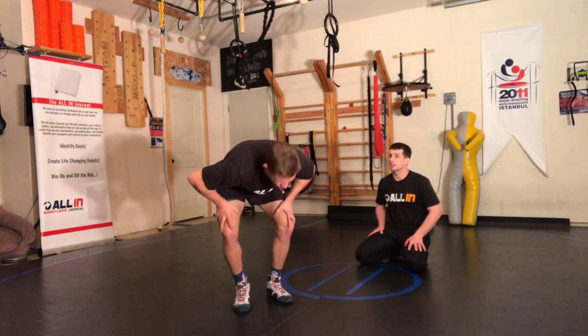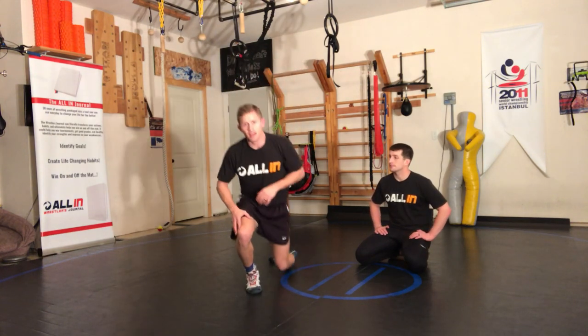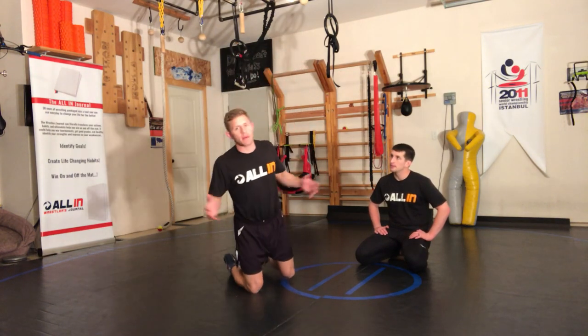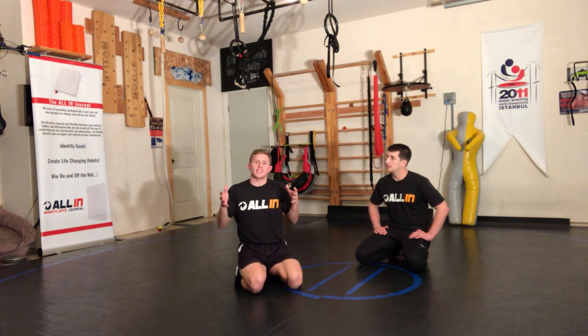What's up, All In Wrestling System, Levi Jones here. This is something that you'll see a lot of high-level wrestlers doing but not really talking about — it's almost kind of like a resistance thing.